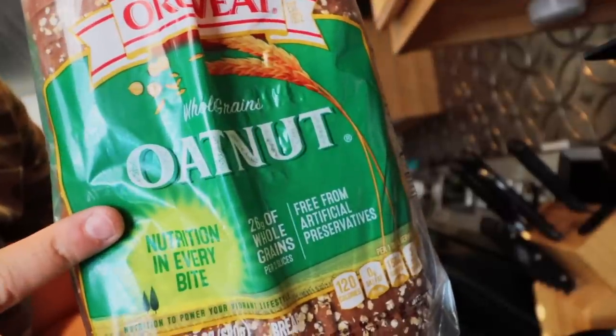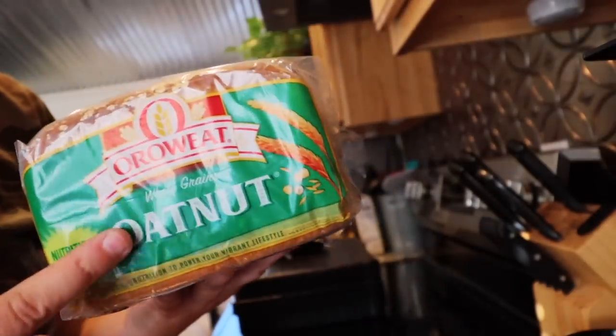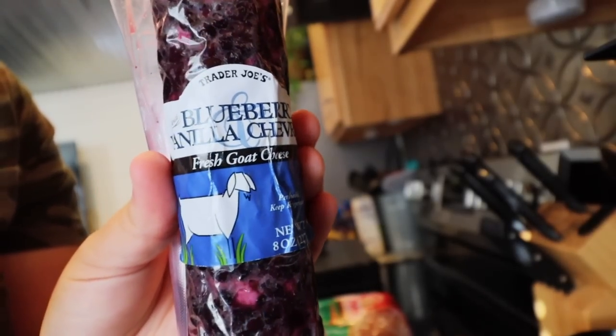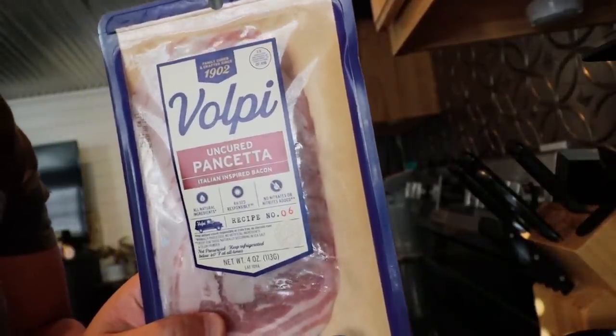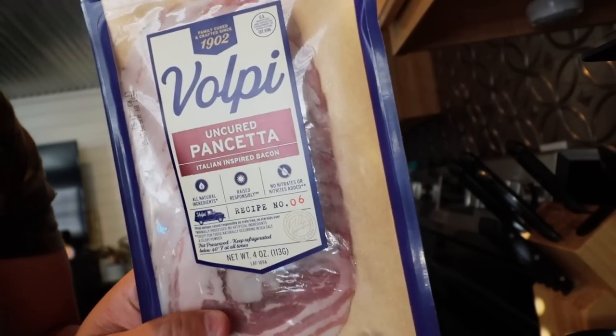We're going to be starting off with a good bread — some oat nut bread — which will give us a nice flavorful bite, although it isn't the traditional shape so this could be interesting in the Ridge Monkey. Next up we're going back to the Kerrygold butter. Then we have something I think is going to be delightful — this is blueberry and vanilla goat cheese, and just look at the color on this. Last but not least we have some pancetta, which I'm going to fry up first for a little bit of crispiness. So we're about to make what could possibly be one of the best grilled cheeses I've ever made.